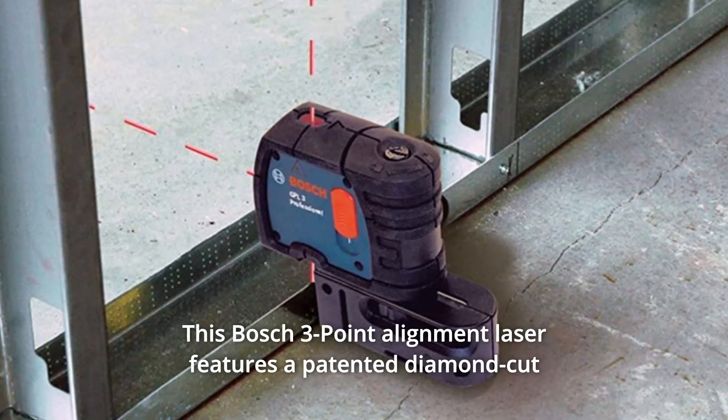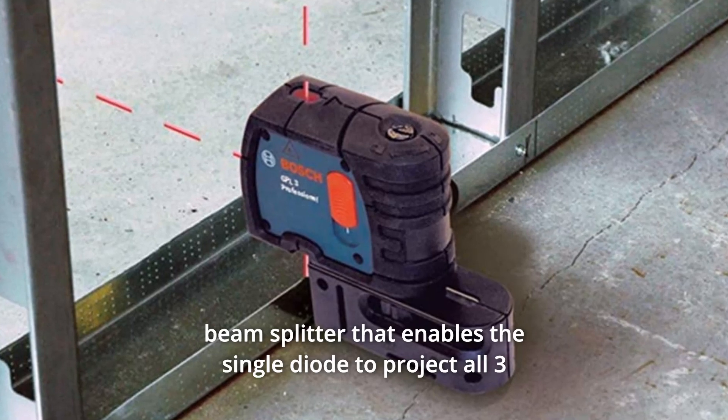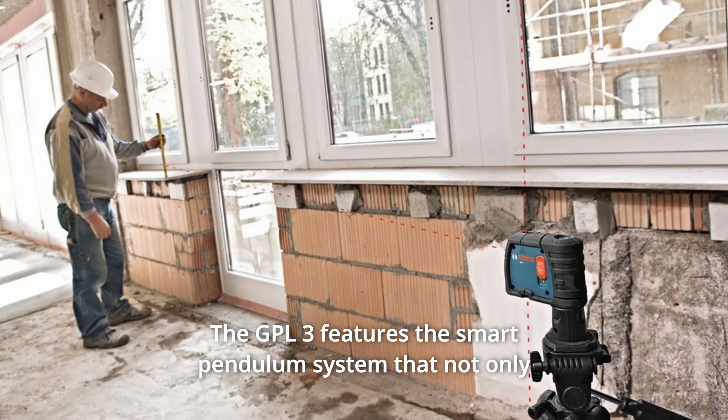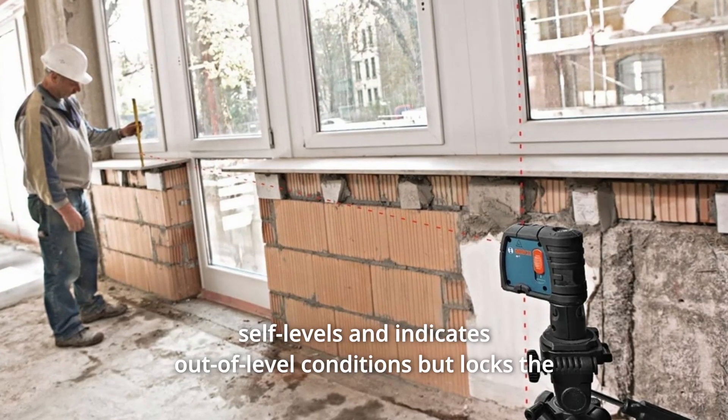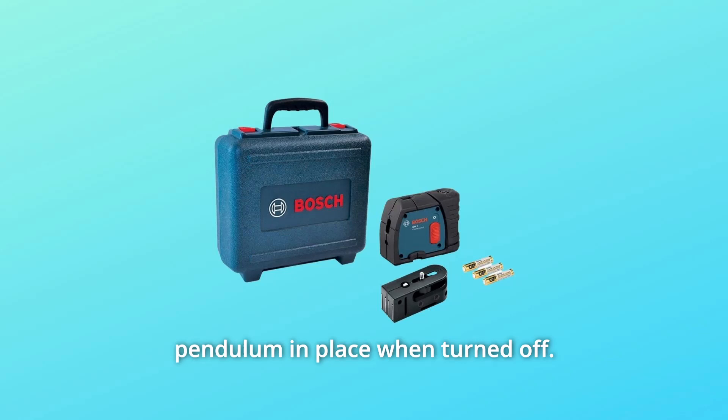This Bosch three-point alignment laser features a patented diamond-cut beam splitter that enables the single diode to project all three points for superior accuracy. The GPL3 features the smart pendulum system that not only self-levels and indicates out-of-level conditions but locks the pendulum in place when turned off.